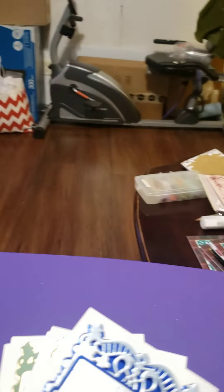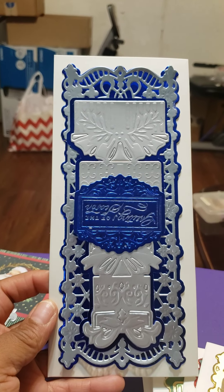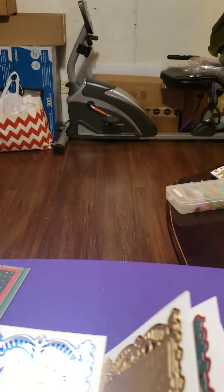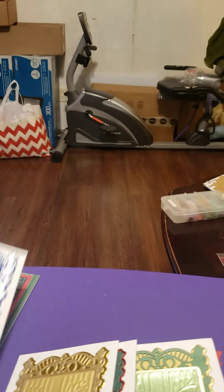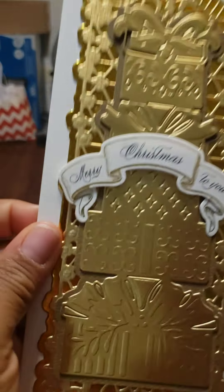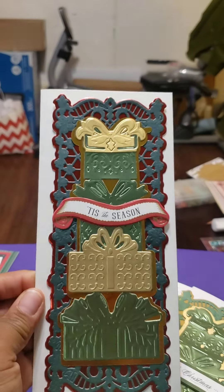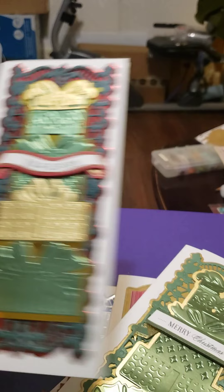And then these are other Anna Griffin dies. Some of these are just — ooh — pretty.